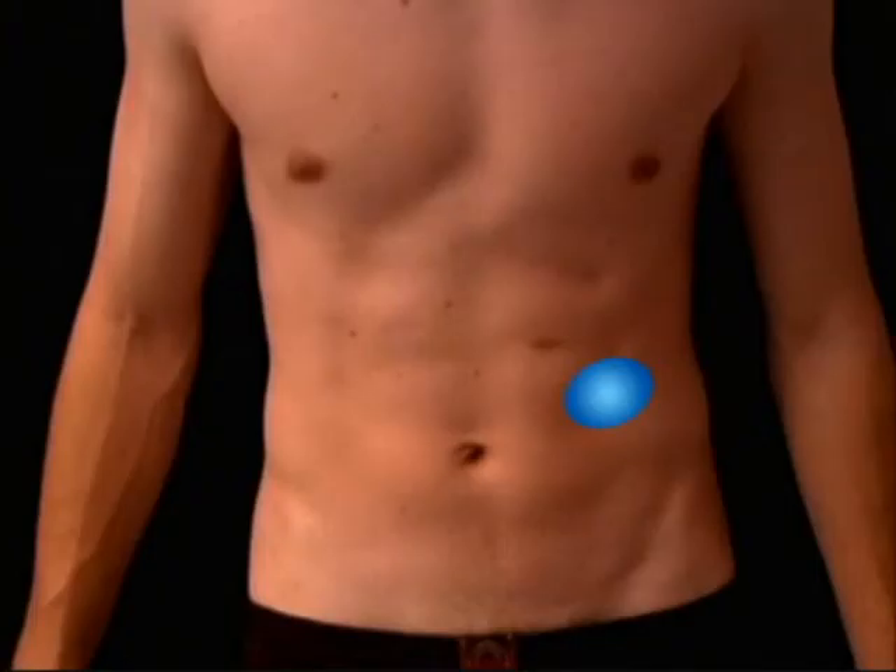Remora is a continuous glucose monitoring system comprised of a tiny glucose sensor and Bluetooth transmitter that wirelessly communicates with the Apple iPhone. The sensor and transmitter are housed in a silicone rubber unit that is worn on the abdomen, similar to available continuous blood glucose monitors.